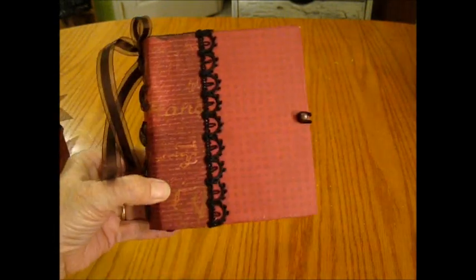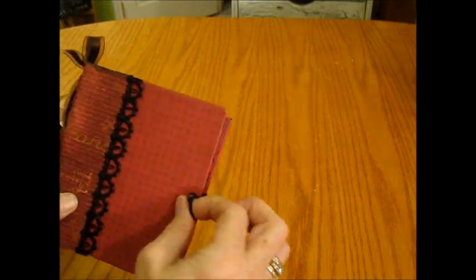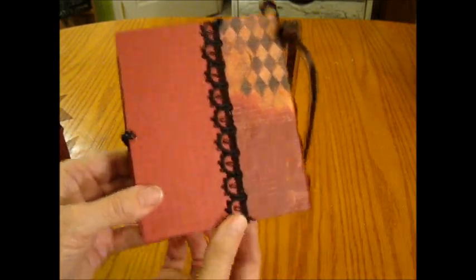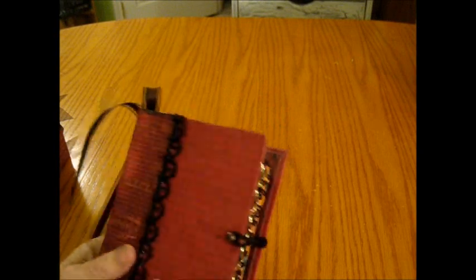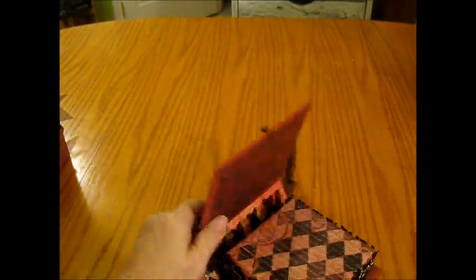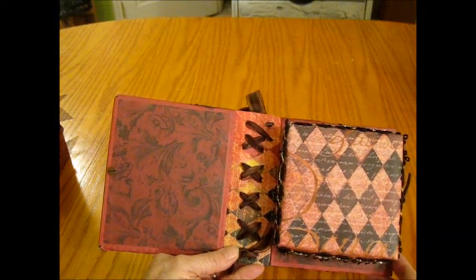This is the front of my second book, and the closure is a hair tie and a Tim Holtz knob. On the back there's some really pretty black trim that I added to the edge of the spine where it attaches to the back. When you open the book up — sorry, I dropped it — you can see the braiding of the spine on the inside.